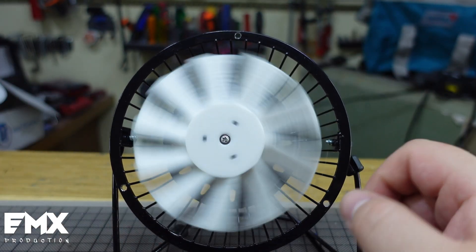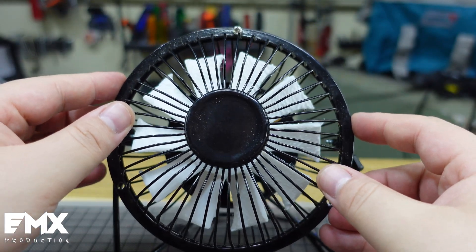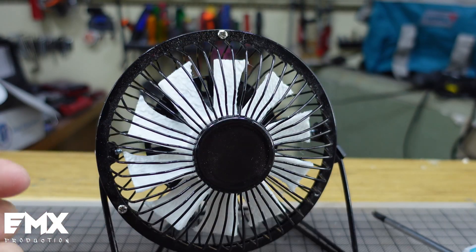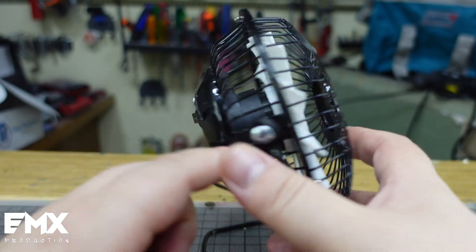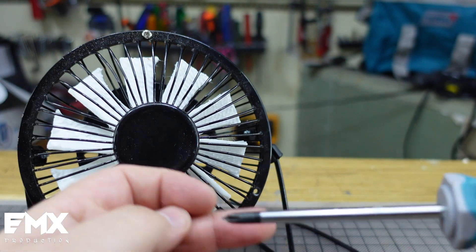I'm gonna attach the cover now. I know what you're gonna say — that the blades will bend when they start spinning. But even if they try to bend, with such a low RPM that this fan goes, I don't think it will make any difference at all.